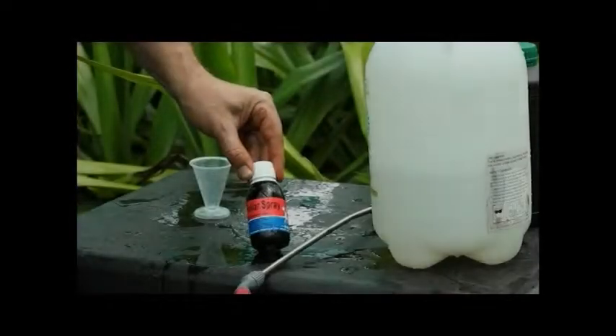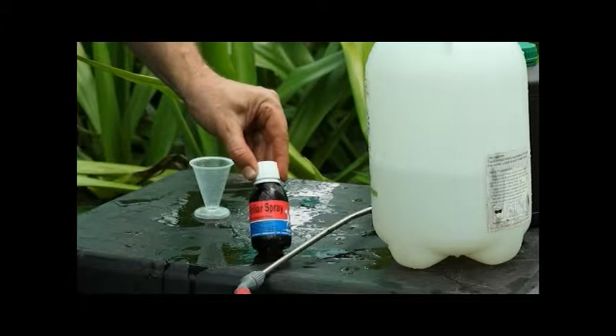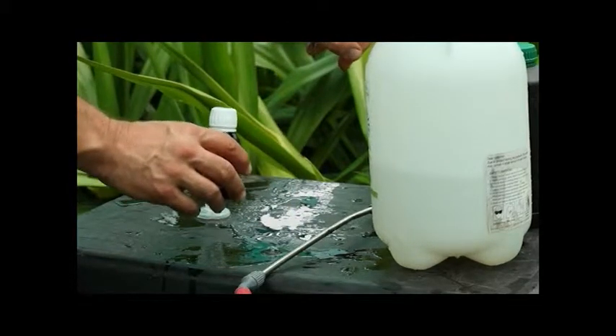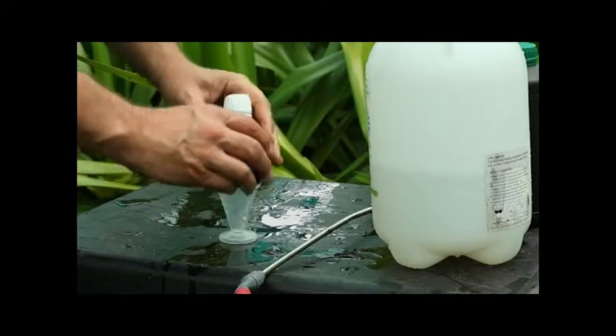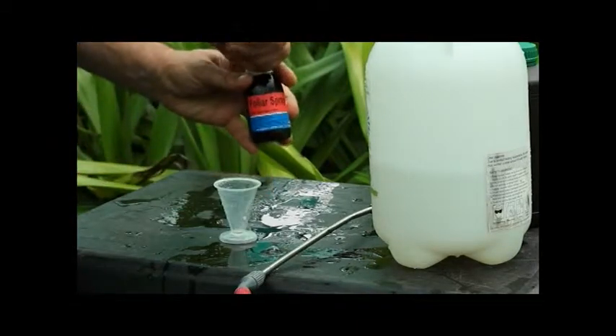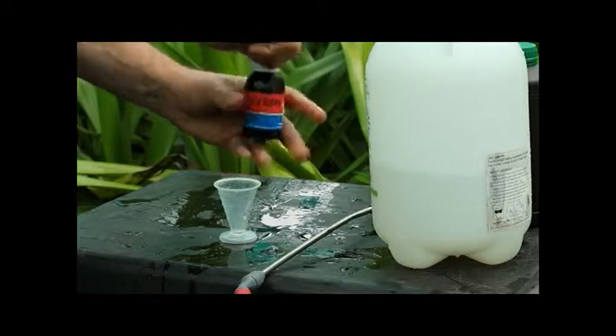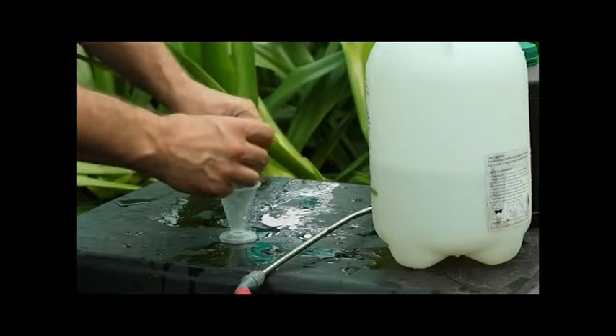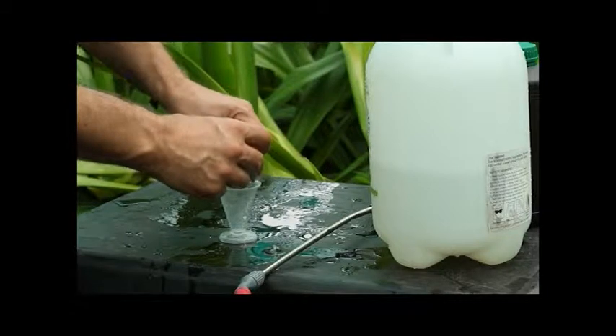Let me introduce you to BAC's Foliar Spray. We've got two litres of water in here, so we're going to need essentially eight mils — four mils per litre, eight mils for two litres — so that's basically one cap.